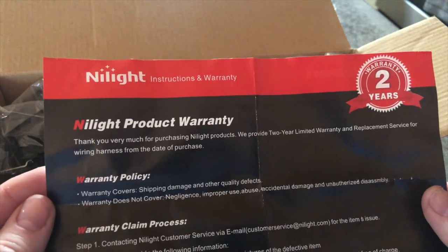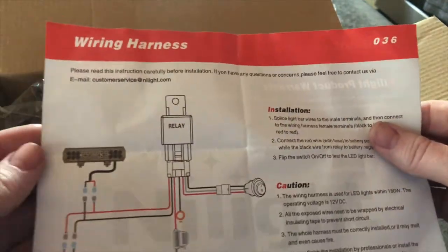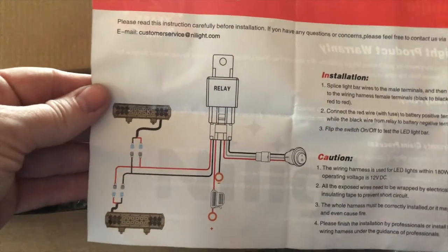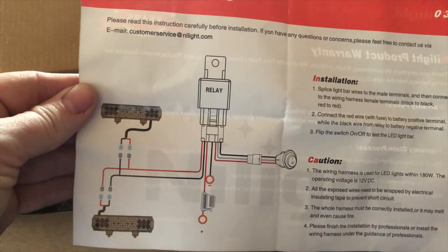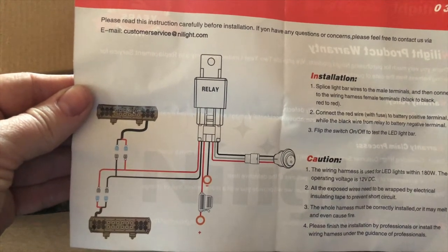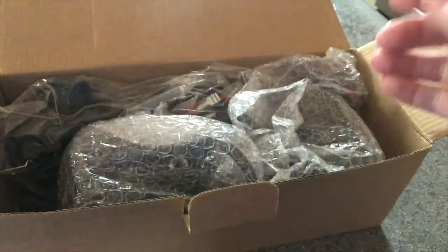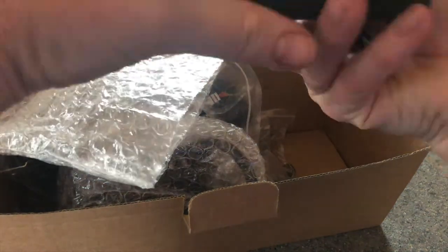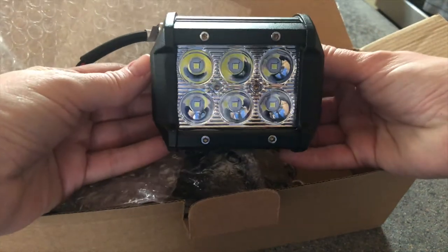There's product information and warranty info. These are going to be the instructions — hence why I'm going to need to watch a video or six or seven. Sorry, I was taking a drink of my coffee. It's morning, people. I like those — that is the light.